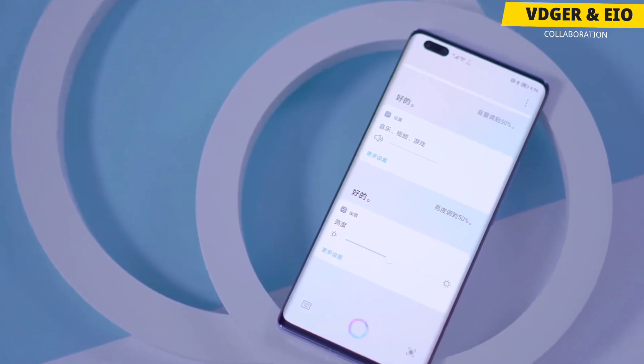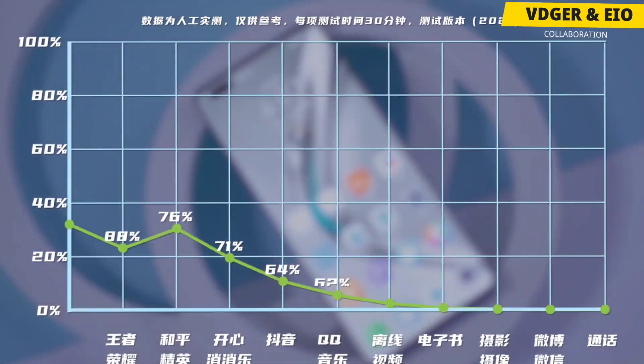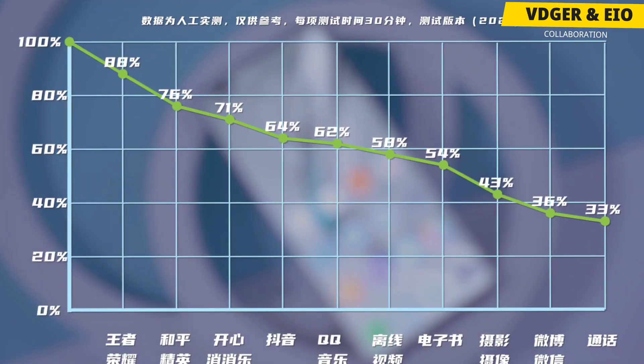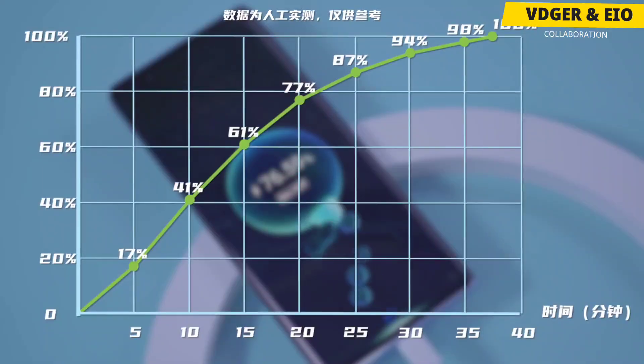The phone's UI is also quite good with more features and customizations. The Honor V40 is equipped with a 4000mAh battery and supports 66W wired fast charging, and it takes around 30 minutes to completely fill the capacity.